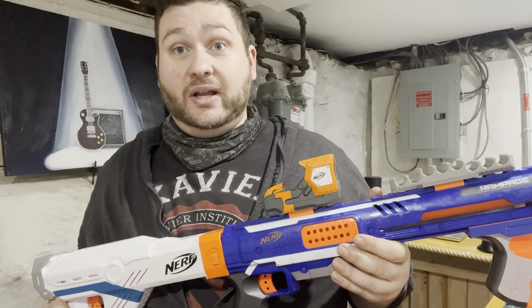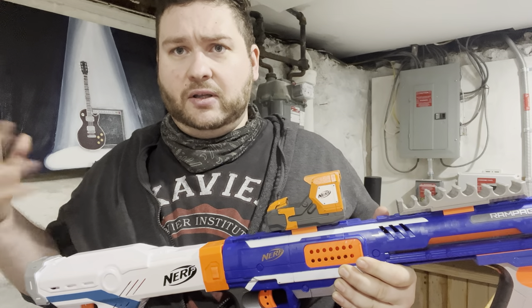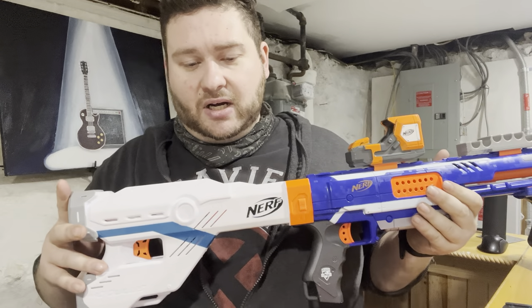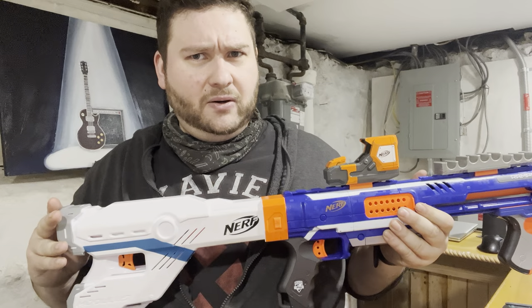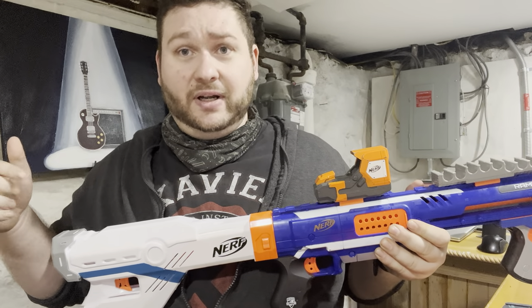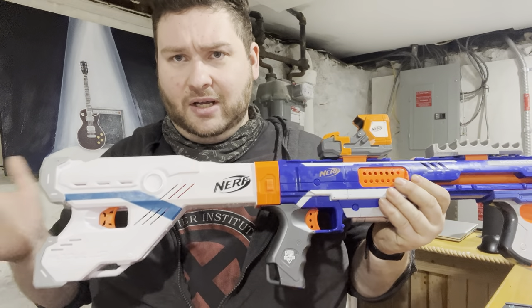I don't have my Raider anymore as proof of concept because that got broken years ago through a lot of indoor play with friends and family. Over here on the stock is a Modulus holster stock — I think it was the Tri-Brick when that was coming out. Correct me in the comments down below, or check the Nerf Hobbies Wikipedia. I'm honestly amazed by that wiki, so I'll try to get that in the links in the description.